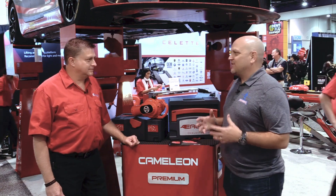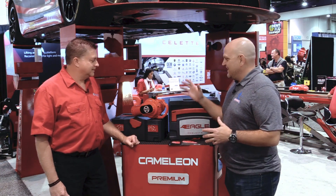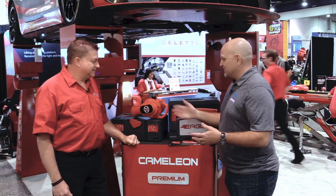Hey, it's Jason from Collision Hub. We're back with our friends from Cellette here at SEMA 2019. Bob, we've been waiting for this for a long time. We're super excited. The Eagle has finally landed. Tell us what's going on here.